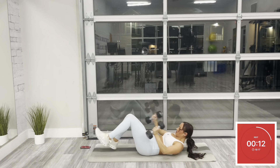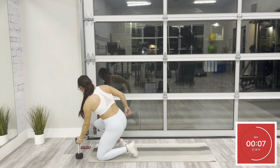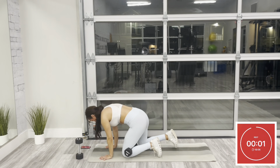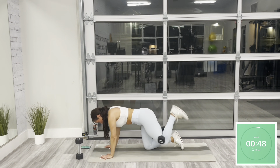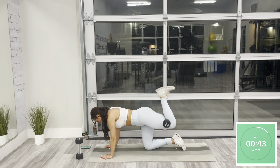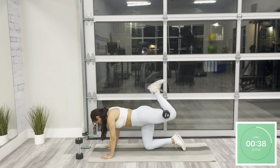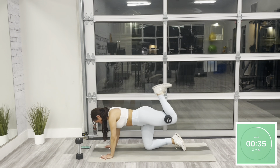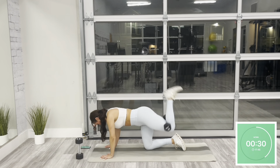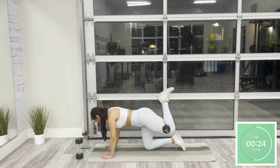This next movement, we just need a single dumbbell. We're going to be back in a high plank position — we have a weighted glute kickback starting on the left side. Shoulders are over your wrists. You can place that dumbbell behind your knee. You're going to lift your heel, squeezing your glute at the top, slow and controlled as you lower back down, sticking to the left side the entire time. In this first part of our workout, we're focusing on full body strength — be intentional with these strength movements, taking them one rep at a time. That's halfway. Here for 25.